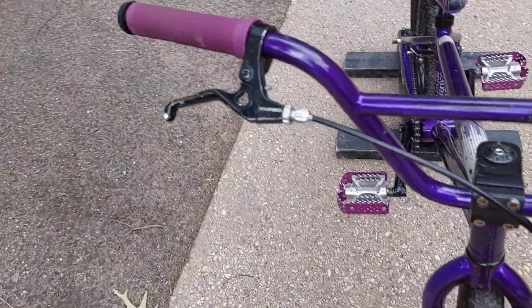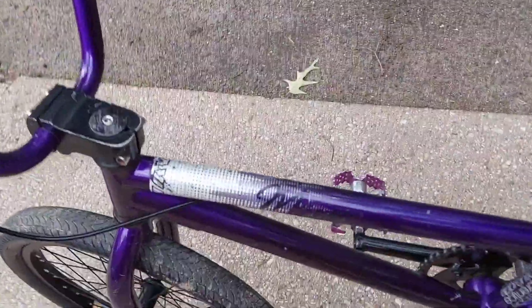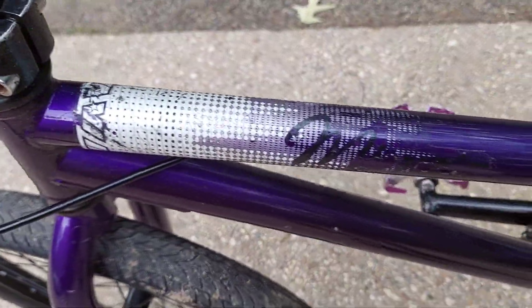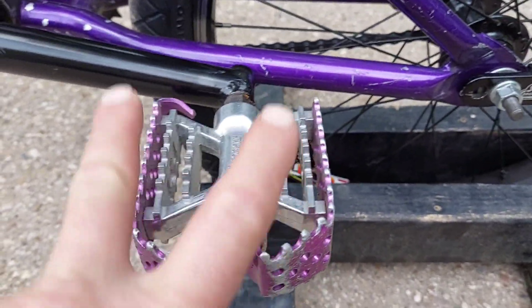Tech Pro shifter on it as well. It just has the Miraco stem on it. As you can see, some of the decals are starting to go bad. We did change the pedals to the Odyssey Bearclaw pedals — changed them to purple.